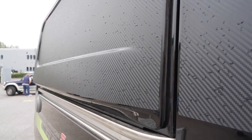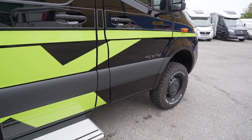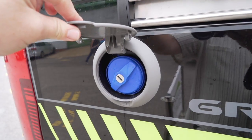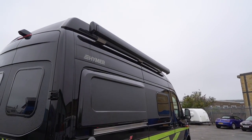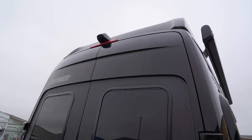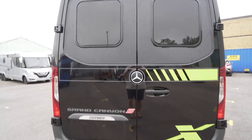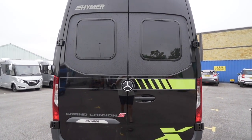The carbon fibre wrap continues onto the side flares as well — slightly slimmer on this side, thicker on the other. You've got an electric step, which you need because it is quite the step up. Underneath the side flare you've got your water inlet, and above that you can see the wind-out awning. Moving back, there's a rear-view camera at the top and opening privacy glass windows on the back, fixed to these big barn doors — open those and you get plenty of ventilation.